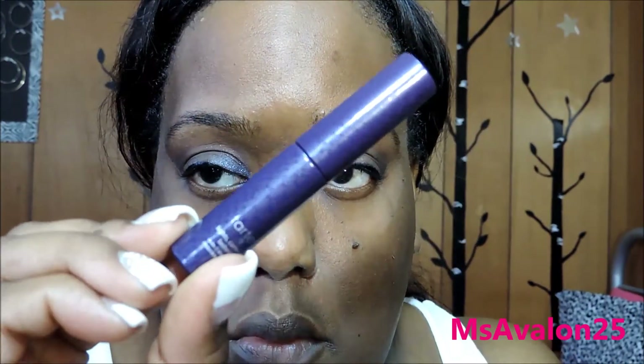Next up is going to be the Tarte Lights Camera Lashes 4-in-1 Mascara. This was just a sample size, but I do have the big size also, and I absolutely love this mascara, you guys. Next up is going to be the Tarte Lights Camera Flashes Statement Mascara in black. I love this mascara, you guys — love it.